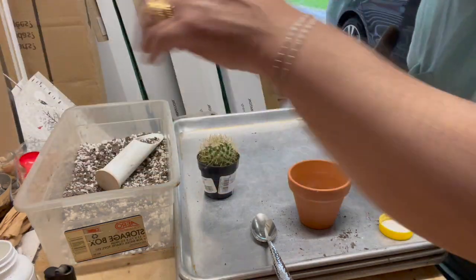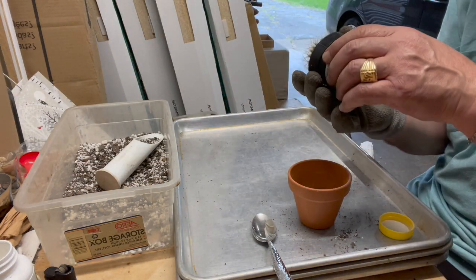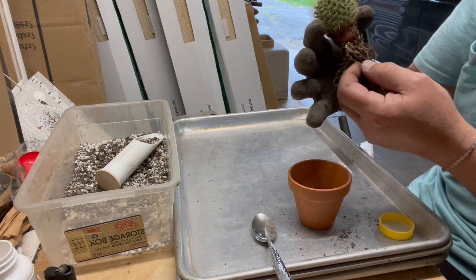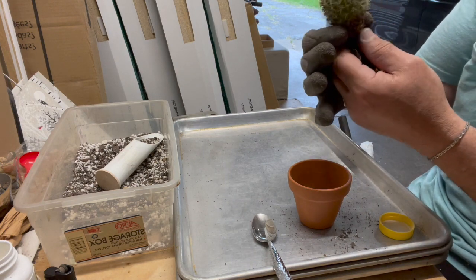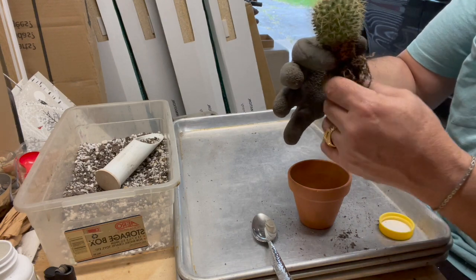This will hold up till probably dormancy, which is in the fall. In the fall, I'll take them back inside — most of them — and won't water till next March.